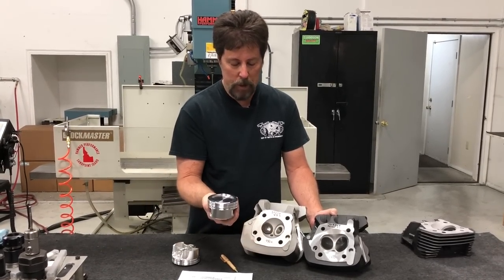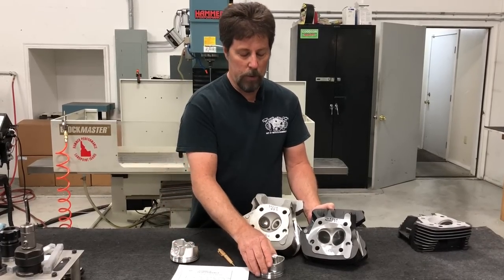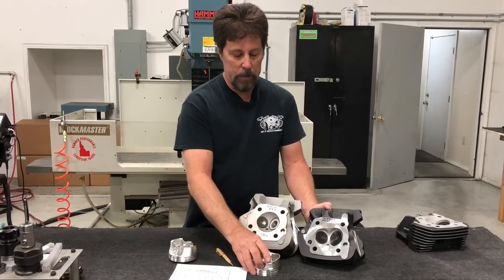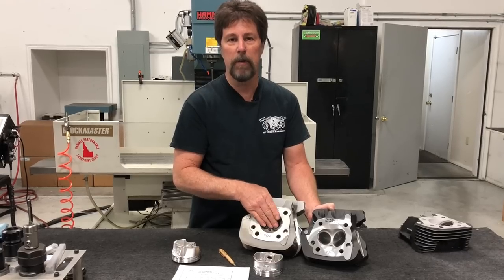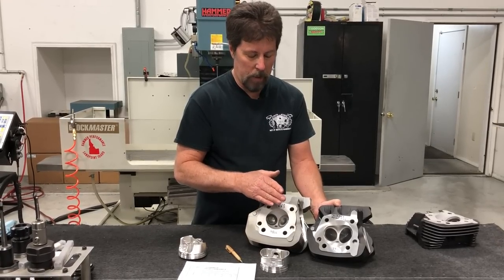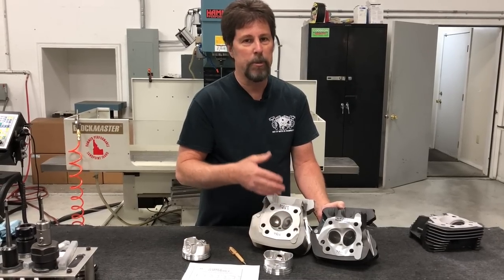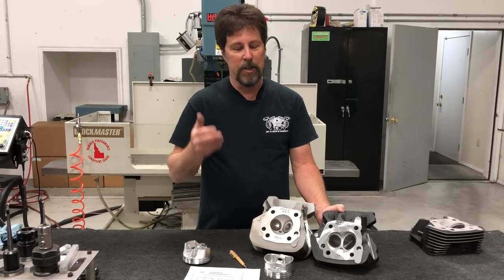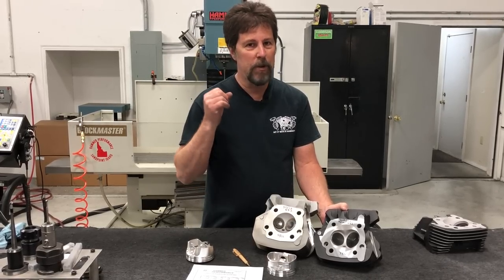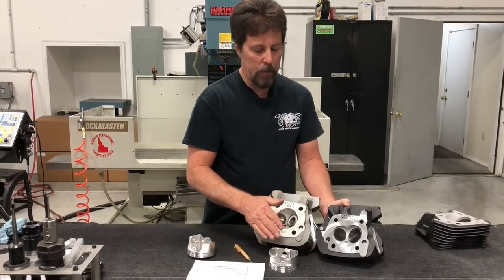When you try to move from the standard conversion piston with the standard chamber to this higher-performance setup, you've got to change the piston as well. If you try to keep the chamber size the same so you can continue to use the standard conversion piston, you've got to stay mild on valve sizes and cam overlap. Guys do that — you might go from 80 horsepower to 90 horsepower — but it's not like going from 40 horsepower to 80 horsepower. It's not a dramatic leap. If you want a big increase in power, you need this bigger-chamber approach.